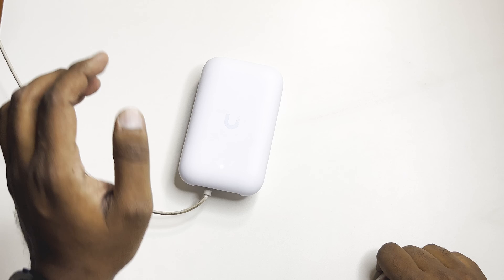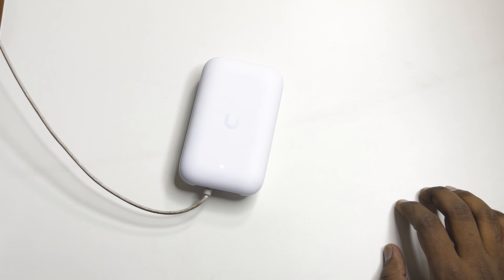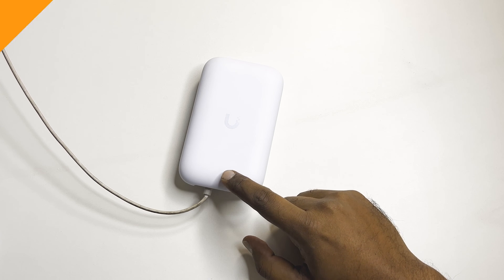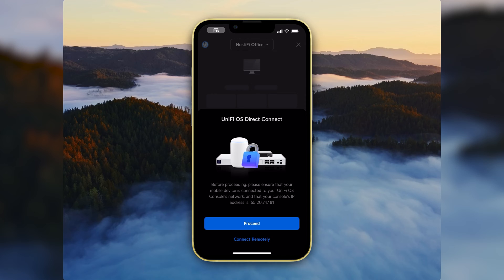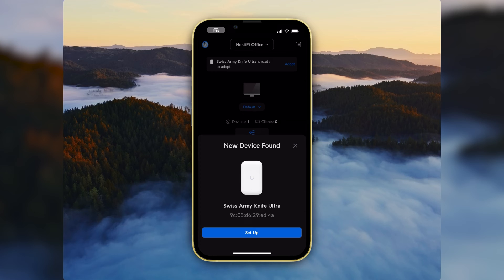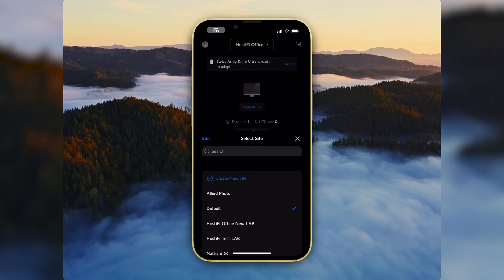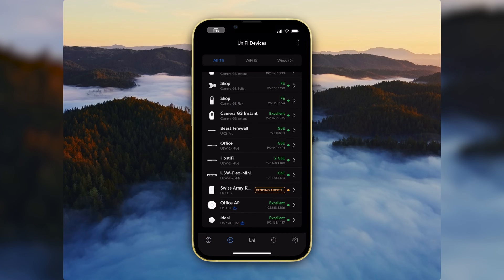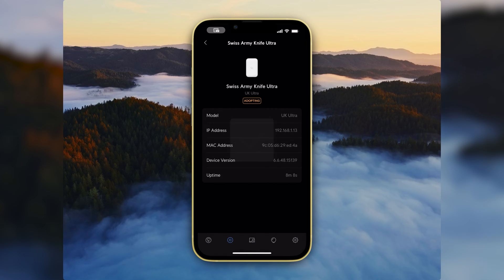First we'll adopt it using our UniFi Network app and then check back on the controller. The LED status has changed — it's booting now. I've connected the UK Ultra access point to the same network, so it should show up on the controller as pending adoption. You can see 'new device found: Swiss Army Knife Ultra.' I'll go to the site where I want to adopt it and hit Adopt.